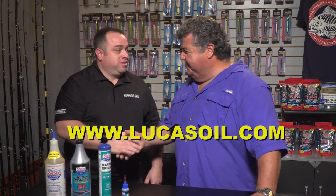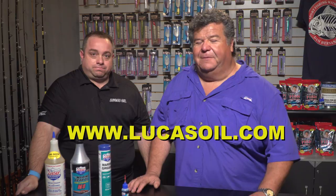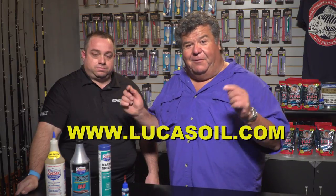All right, well thanks a lot Tom. Thanks Dan for having me. For more information, make sure you visit their website lucasoil.com, and don't forget to subscribe right here to my YouTube channel. Thanks again — I'll talk to you real soon.